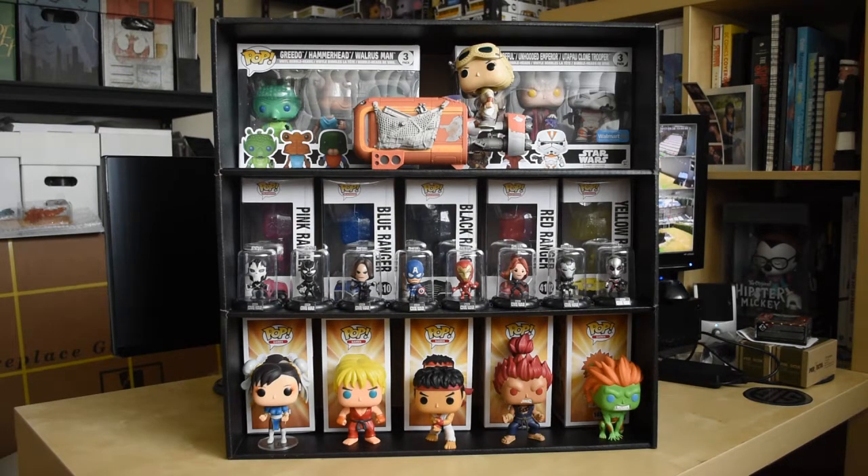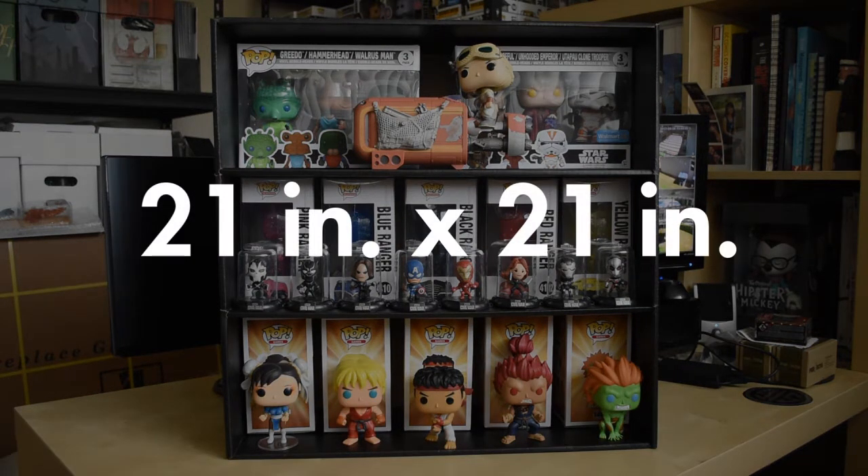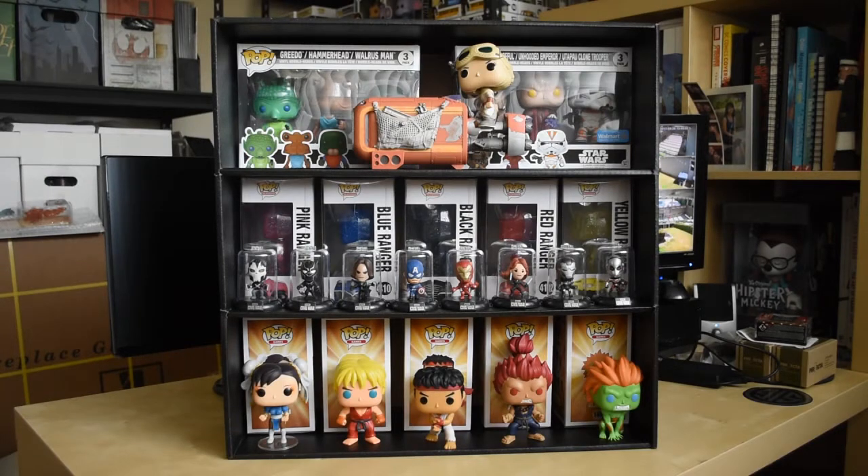This display shelf measures 21 inches wide and 21 inches tall. It's made out of recyclable cardboard, and each level is about 7 inches — perfect for the Funko Pop box size.